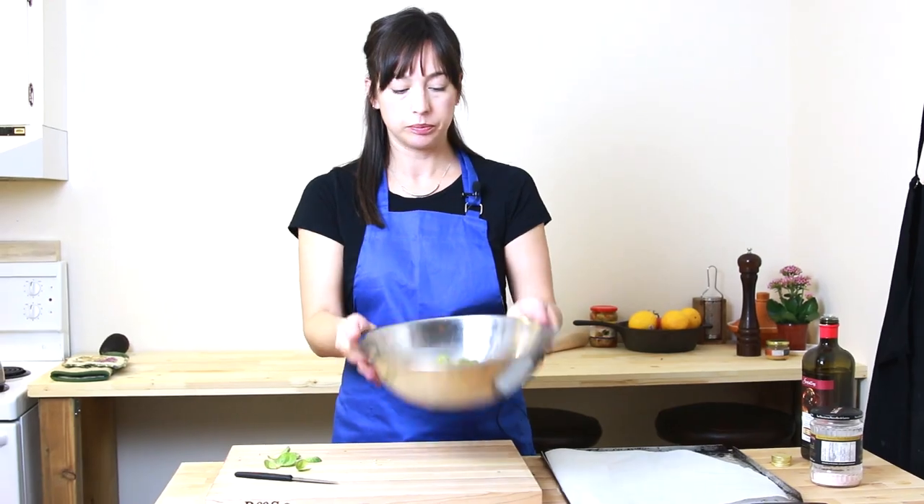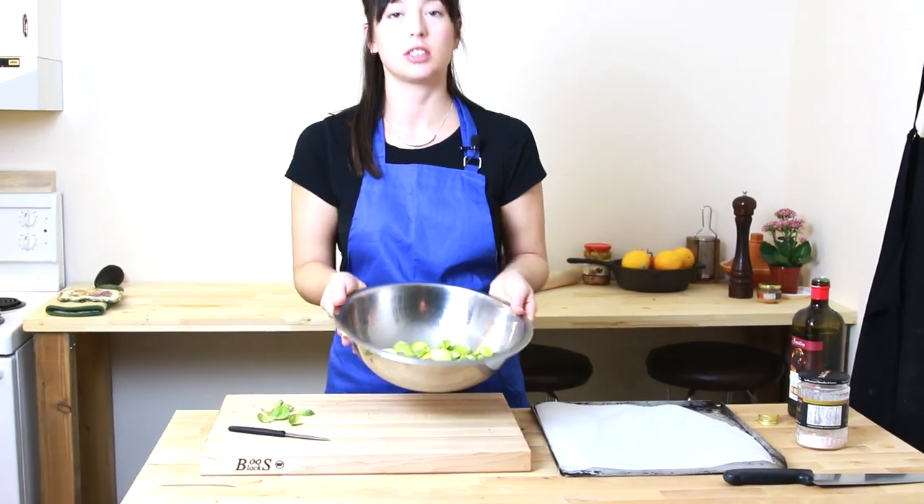And then just toss them up. You can get your hands in there if you want. It's just fun to toss a bowl.